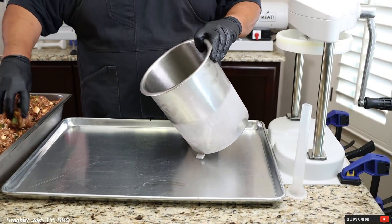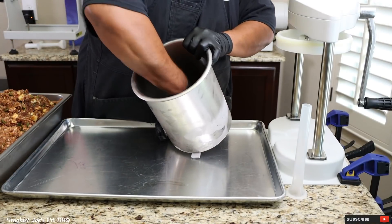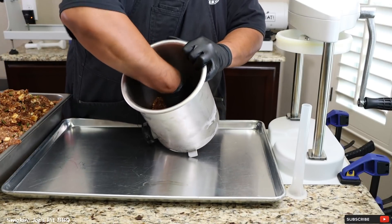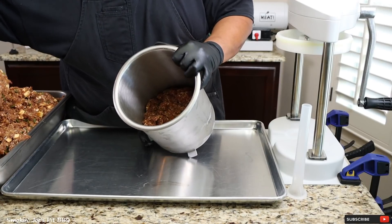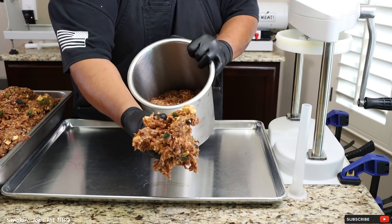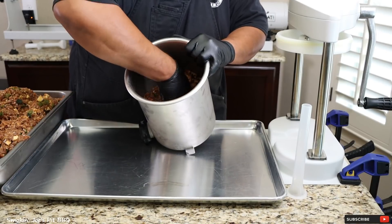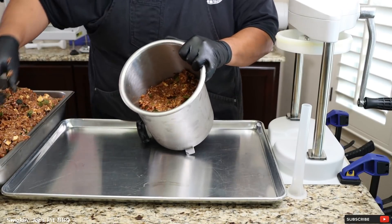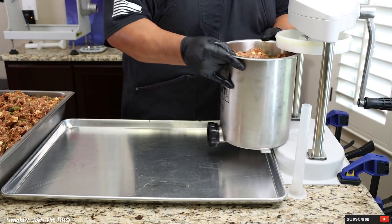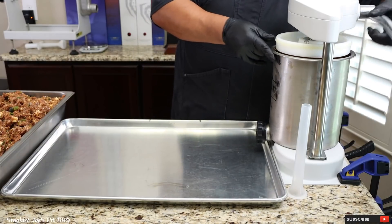I've got my stuffing container and our sausage mixture right here. Just make sure you pack it in there really nice and tight. You don't want any air pockets in your sausage mixture because that'll cause a blowout of your casing. Look at this mixture — good amount of cheese in there, the poblano pepper, and the meat has a red color coming from the paprika and the red chili powder. The stuffing canister is completely filled up; just going to put it in place and lower the piston a little bit.